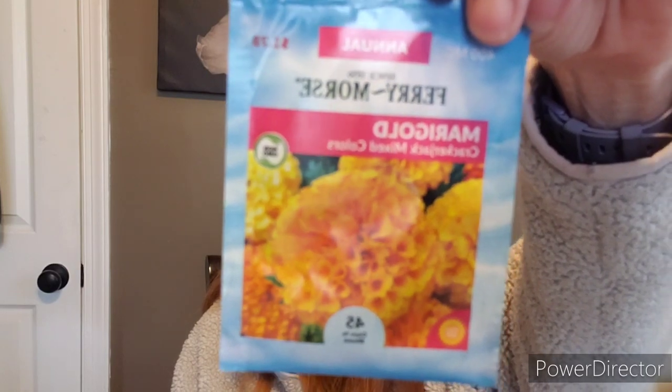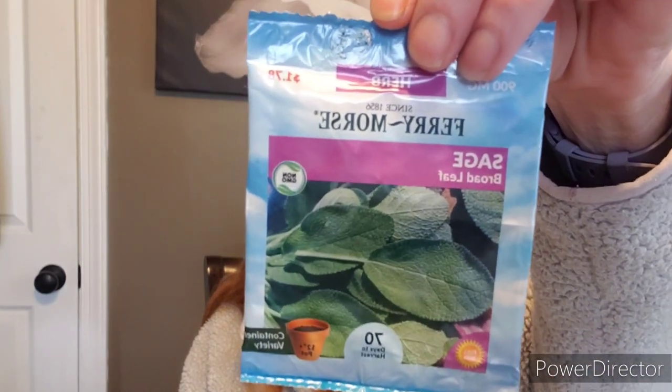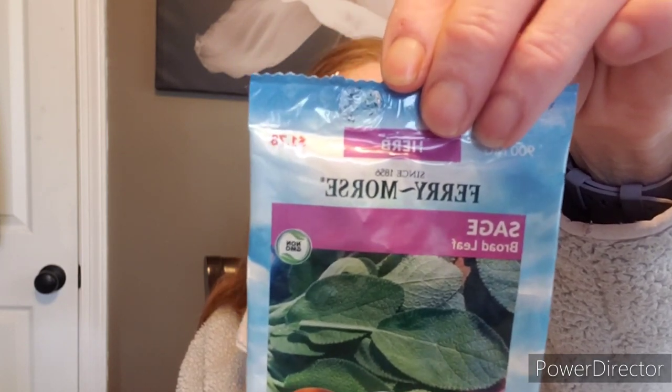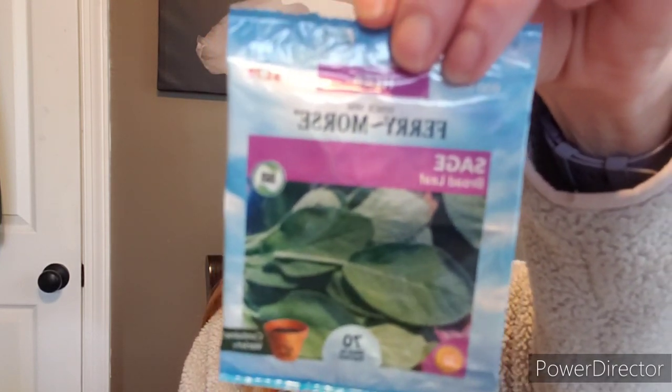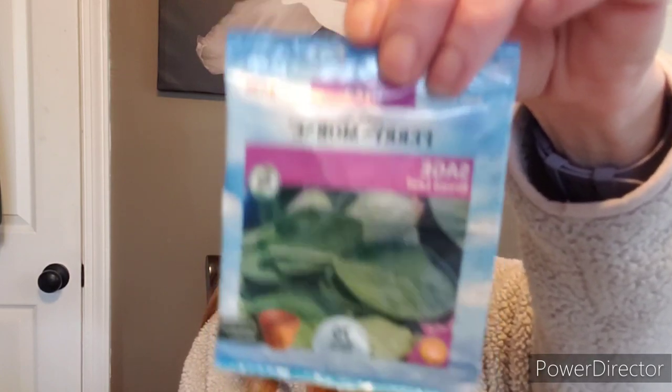Here's the topolino sunflower — I grew this one before, it's also good in a container. Here's the dainty marietta marigold again. Crackerjack mixed color marigolds — you can never go wrong with marigolds; the bees absolutely love them. Sage — this is broadleaf sage. I love growing herbs. Sage is my favorite and it comes back — it's perennial. I'm into planting perennial things that'll come back, like oregano, sage, rosemary, depending on your climate. I like to grow a lot of herbs.